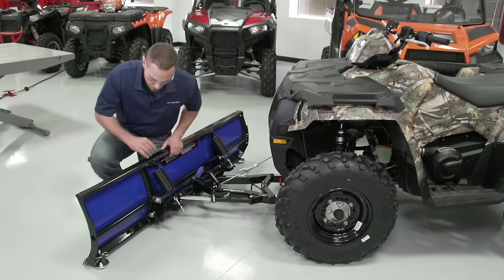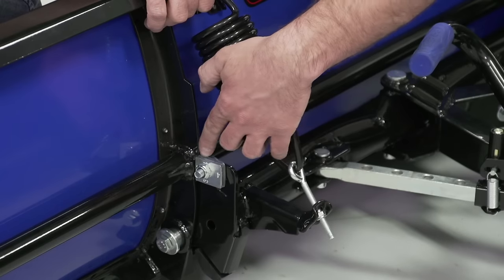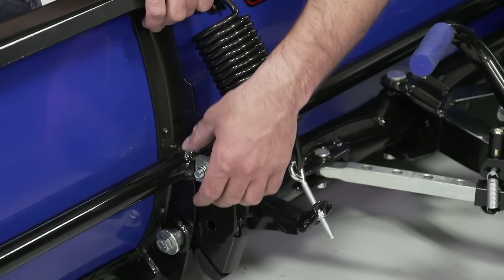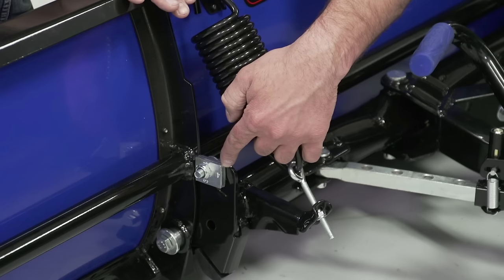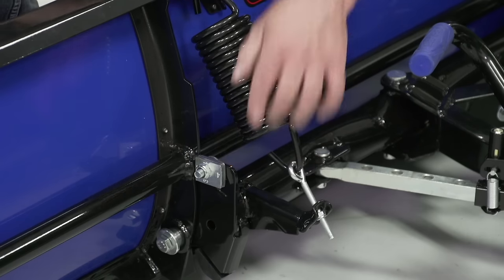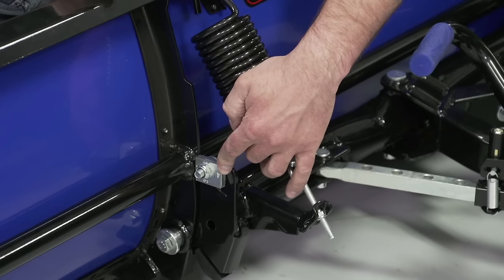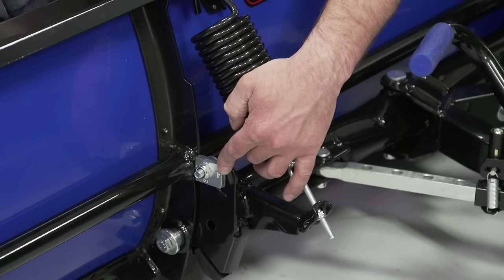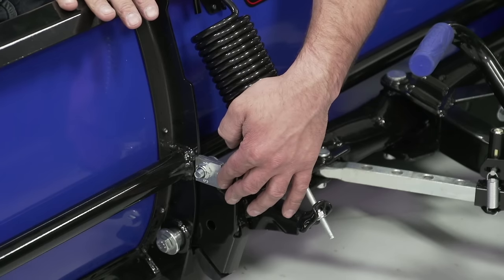Our next point of adjustment is the angle adjustment block. Each side of the block is a different size, and by loosening the nut and rotating the block, it adjusts how much the top of our blade tips forward or backward. From the factory, the blade angle adjustment block is set in the ideal position, but changing it allows you to tip the blade forward or backward for a more or less aggressive cut.